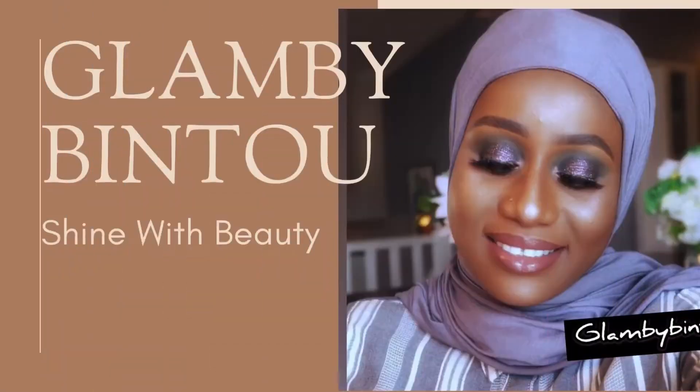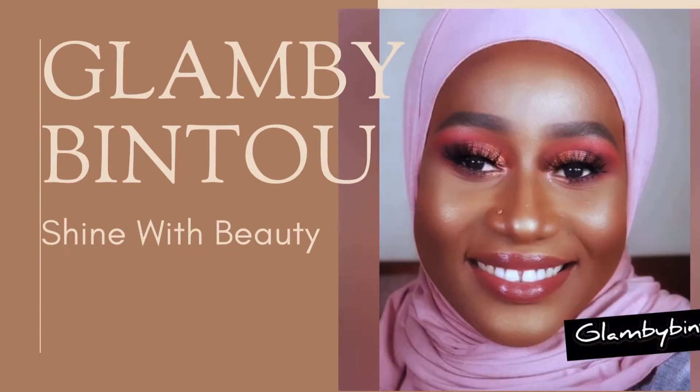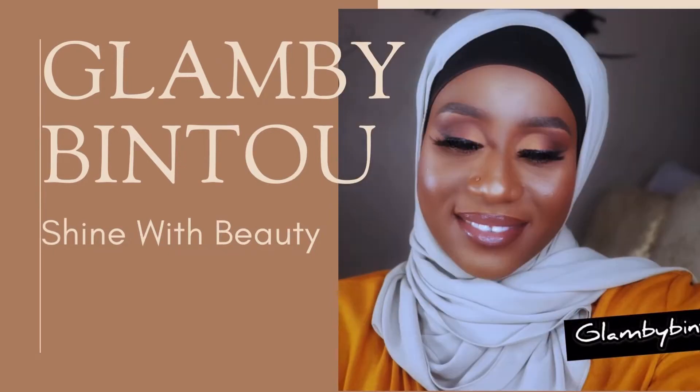Hi guys, welcome to my channel. If you're new here, my name is Bintu and I go by Glam by Mrs. Dibber because I love my husband. Hello, how are you, and welcome back to the channel. If you're watching this video and you haven't subscribed yet, please go down below, hit that subscribe button, and do not forget to give it a thumbs up.